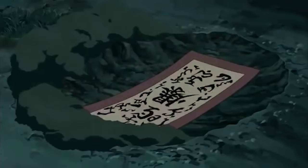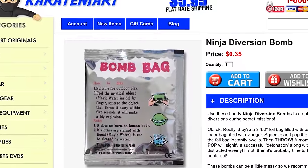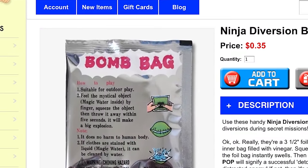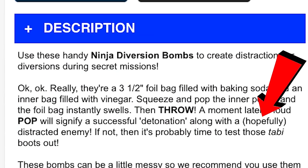The next Naruto weapon I've never actually tried before is explosive tags — a note you write out that can later explode — and flash bombs used for diversions to distract your enemy. In a lot of places bombs and explosives are illegal, so we need to find something that isn't illegal but will still do the trick. This looks perfect — Ninja Diversion Bomb, only 35 cents. A loud pop will signify a successful detonation along with a distracted enemy. These things look safe — let's try them out.